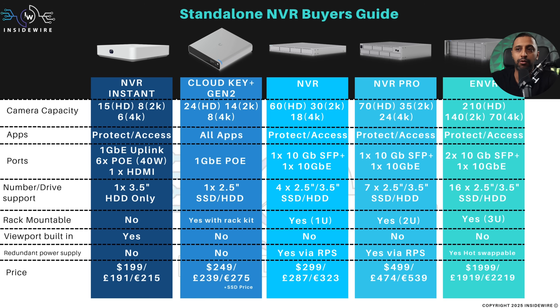The NVR Instant is an all-in-one device with PoE ports and space for a single 3.5-inch hard drive. It also has a viewport built in so you can plug in an HDMI cable, and it costs just $199. There's also a kit version you can buy that comes with a drive and four cameras, coming in at $699.